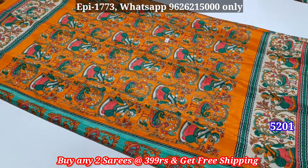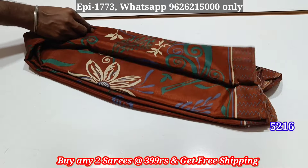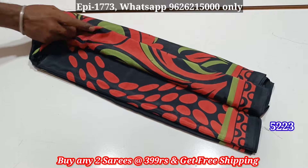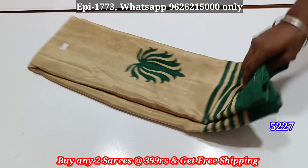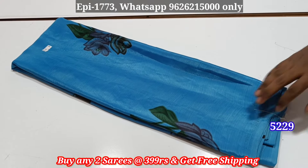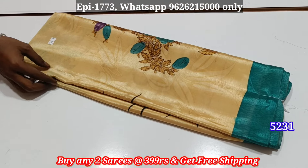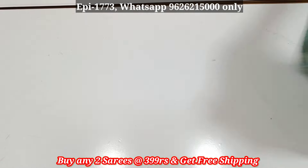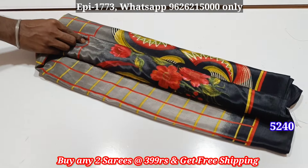Free shipping order. Catalog numbers: 5202, 5215, 5216, 5219, 5225, 5223 in black color. 5226, 5227, 5228, 5229 in base color. Floral pattern with nature. Free shipping. Numbers 5231, 5234, 5235, 5239, 5240.